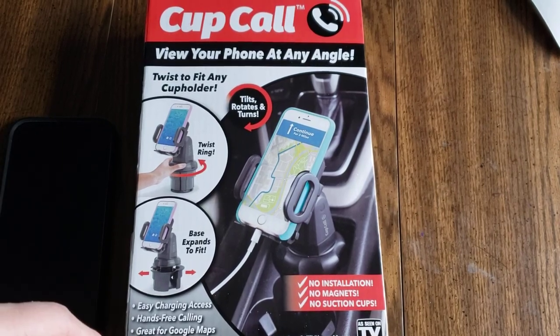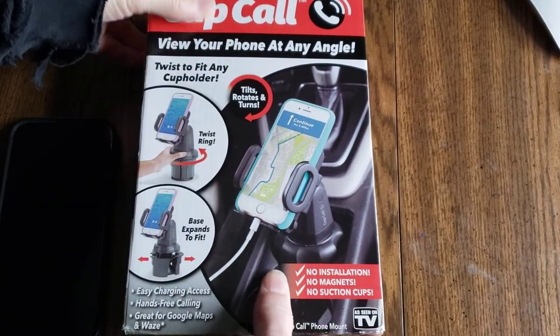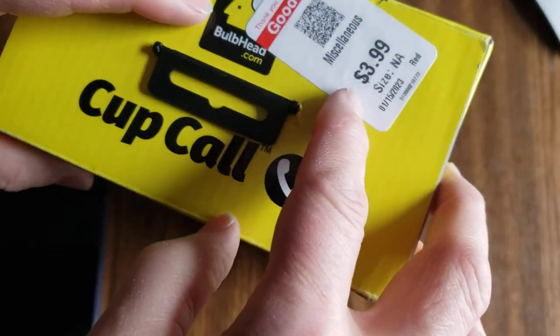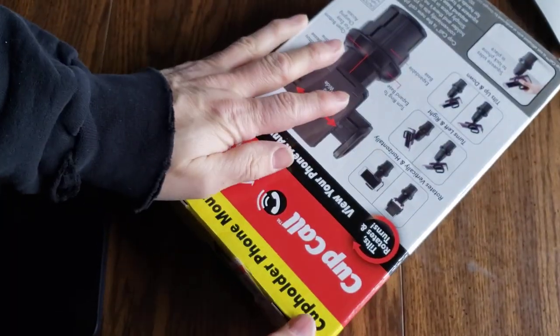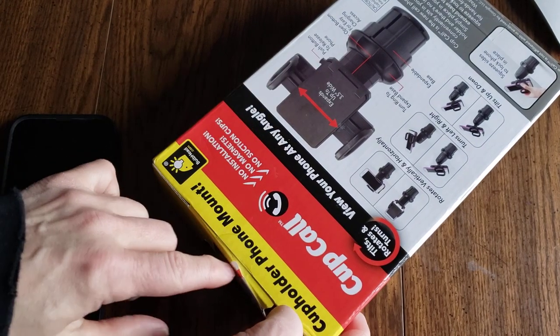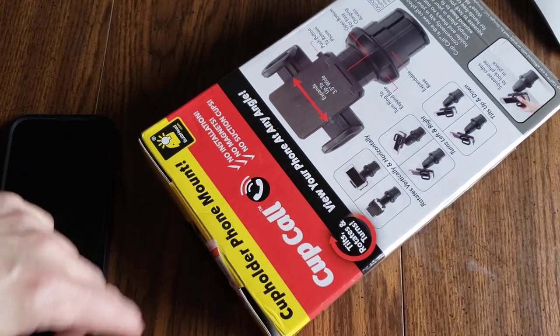Hello there, my friends. Found this at Goodwill for four bucks — not the dollar store, the thrift store. It looks like it hasn't even been opened ever, which is kind of cool.